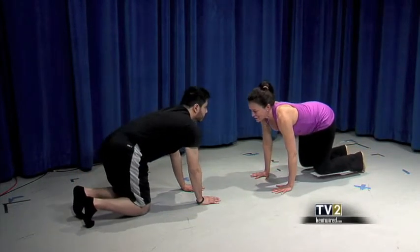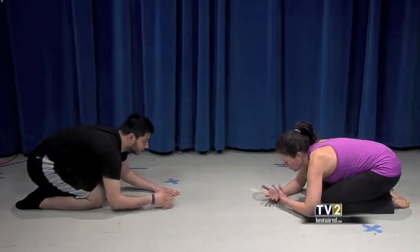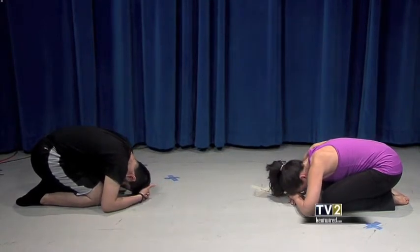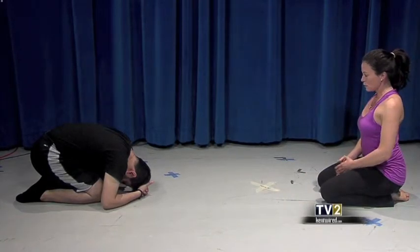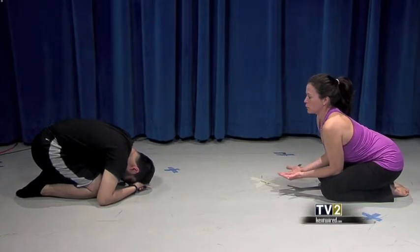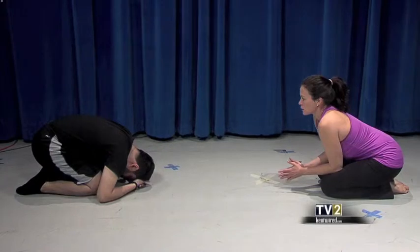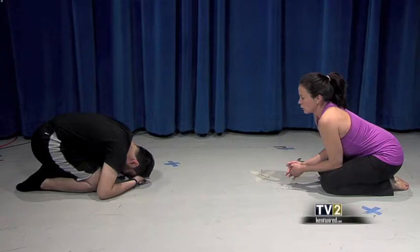Lower your knees to the floor into child's pose — it's a fantastic pose. Place your forehead on the floor; if you can't, just stack your hands and rest your forehead on them, right at the third eye rather than the top of the head. Here you have an opportunity to breathe and feel expansion through the back of the body, a place where you hold a lot of stress and tension. Let the hips fall.